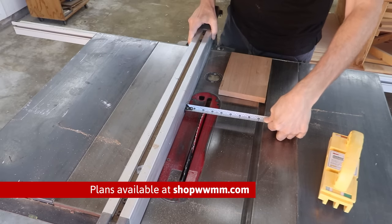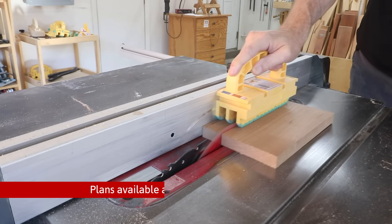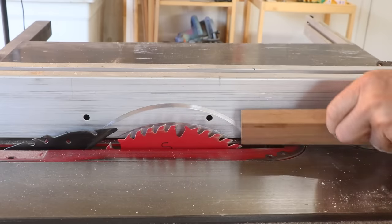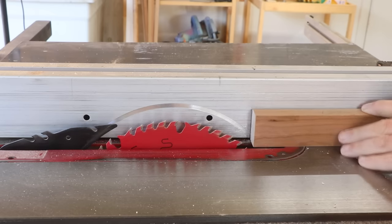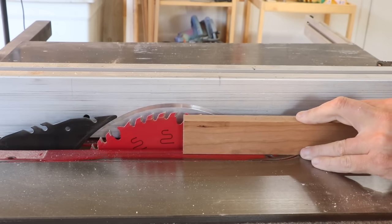I'll start by working on the spine. I'll first cut it to its width. I might as well cut out a couple of these so I have one to test with. I need to make this board a little bit thinner, so I need to raise my blade up a little higher than the width of that board.